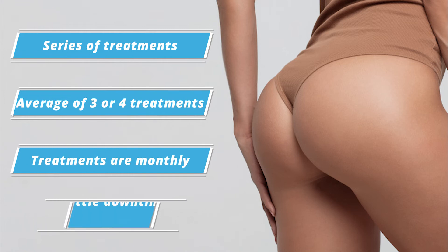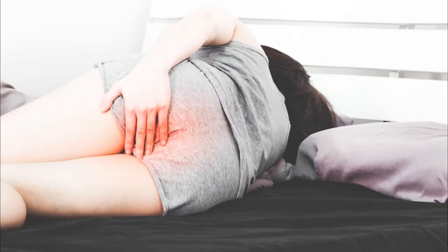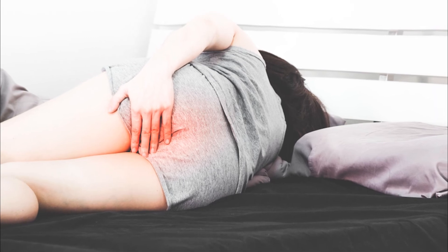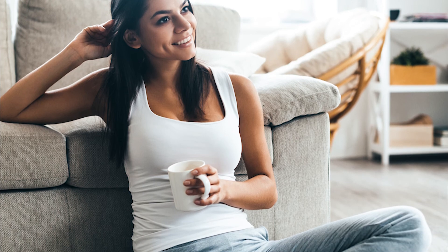The nice thing about Sculptra is that there's very little downtime. The procedure is not pain-free, but it's very tolerable. Unlike buttock augmentation, where patients have to be very careful about sitting because it can disrupt the placement of fat, Sculptra is not like that. Patients will have a much larger, more robust result with fat transfer, and a subtle result with Sculptra.